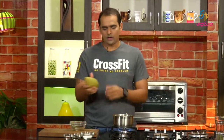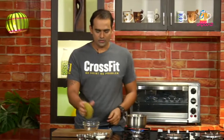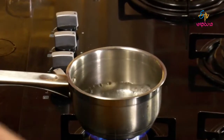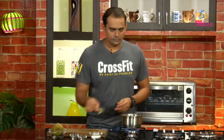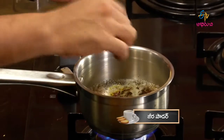We will boil the raw mango tea. It will be soft, then we will pour the tea. We will pour some water in the pan and pour the tea. We pour saffron. The food will be prepared.